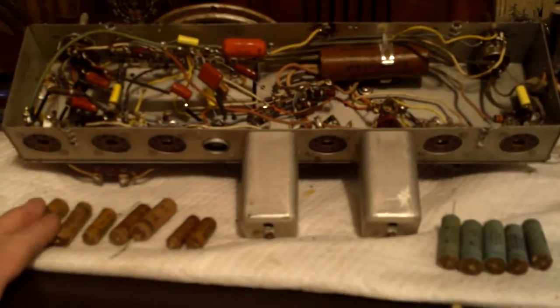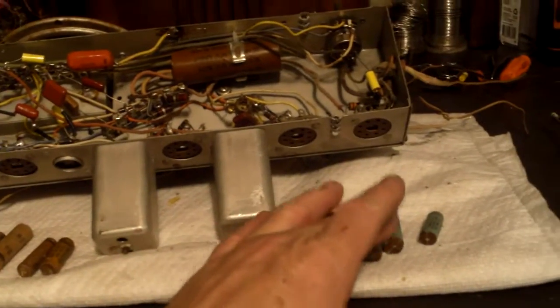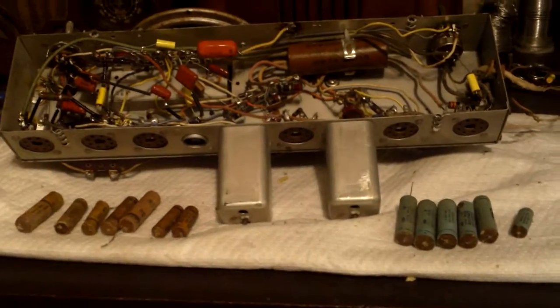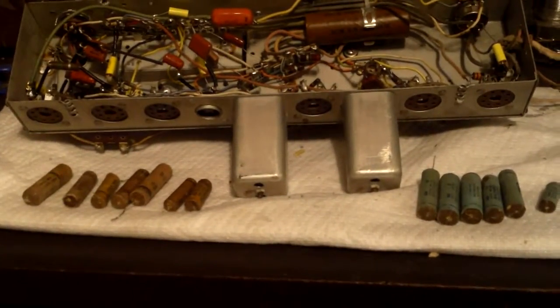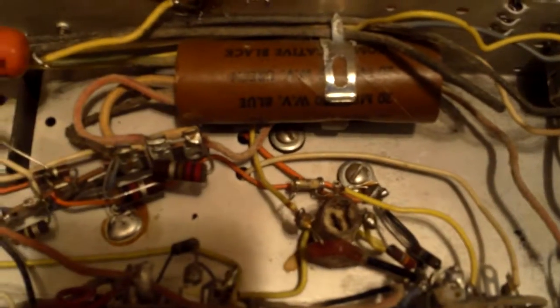As you can see, I've got two, four, six, seven, eight, nine, ten, eleven, twelve, thirteen capacitors pulled out — thirteen capacitors total. Two of them were a pain in the neck to replace, but I'm going to go over the chassis slowly. As you can see, I got all of them replaced except for that big tri-cap.